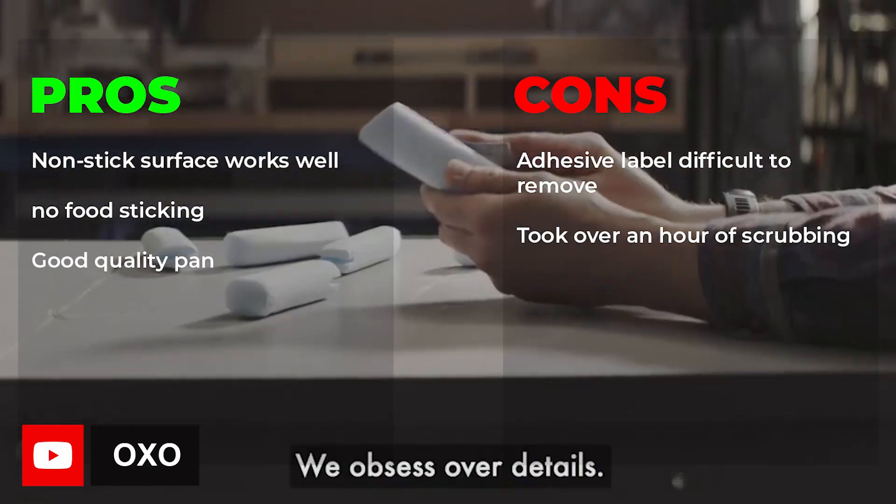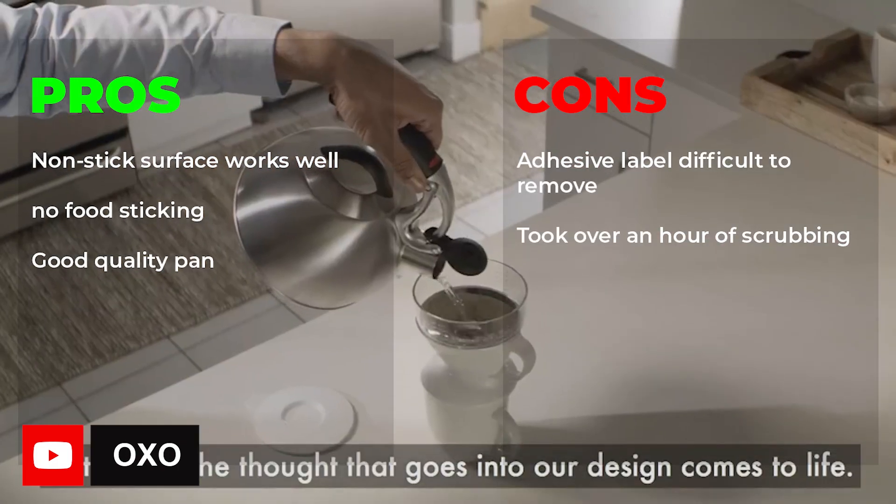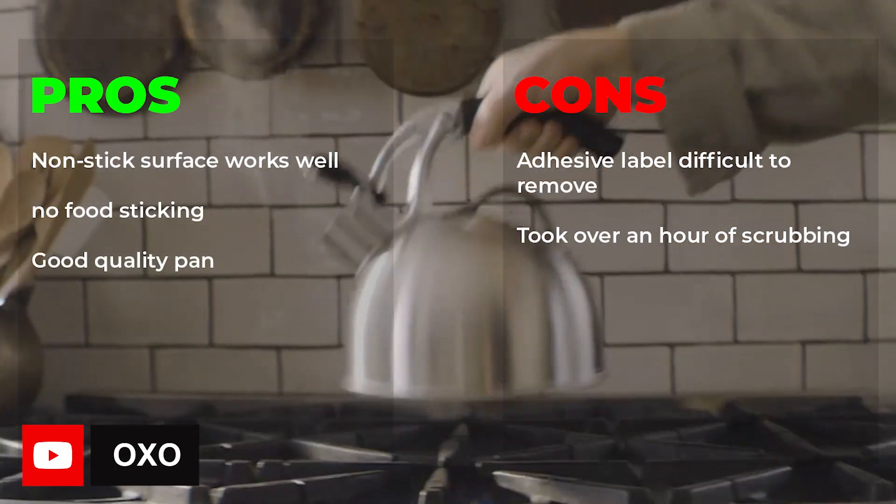Pros: nonstick surface works well, no food sticking, good quality pan. Cons: adhesive label is difficult to remove and takes over an hour of scrubbing.